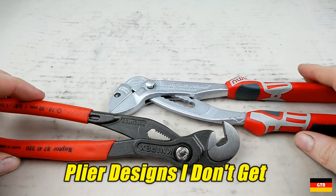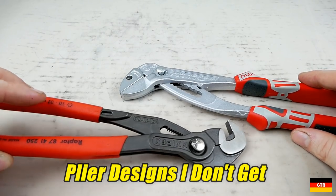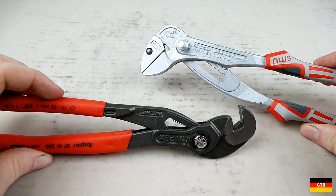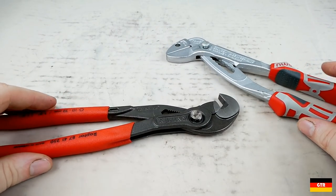Welcome everybody. Today I'm going to talk about a couple of plier designs that I really just don't get. Every time I've tried to use these two styles, it pretty much ends in failure and I end up using a different tool to do the same thing.